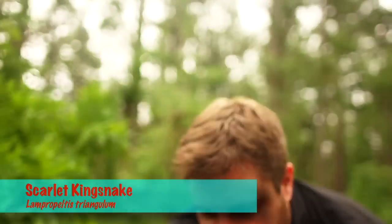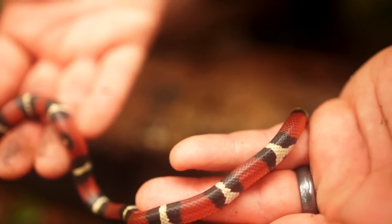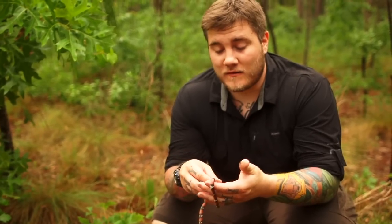Check it out, this is so sweet — I've been looking for one of these for a while! This is a scarlet king snake, or wait, is it a coral snake? Quick, what's the rhyme? Red on yellow, kill a fella. Red on black, venom lack. What's this guy? Red on black — friend of Jack, or venom lack — that means he's not venomous. He is a scarlet king snake!